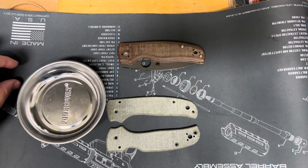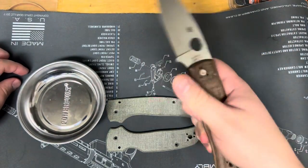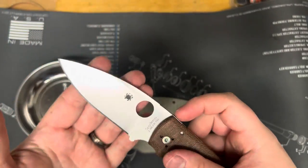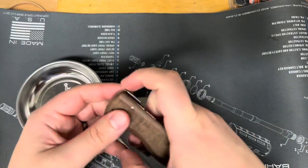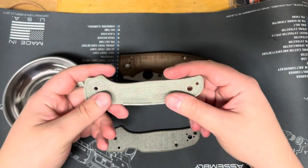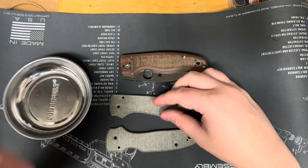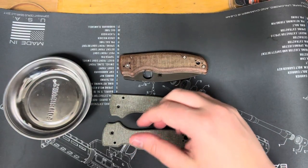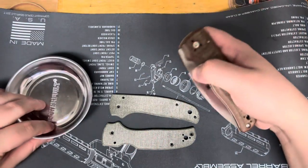Hey guys, welcome back to All Things Nice, and today we are doing a Shaman scale swap. This is my Z-Wear Sprint Run Shaman with my card of scales, and I'm actually going to be putting Tarotuff scales on them, which I've heard is a superior material from a couple people, so let's not waste any more time.